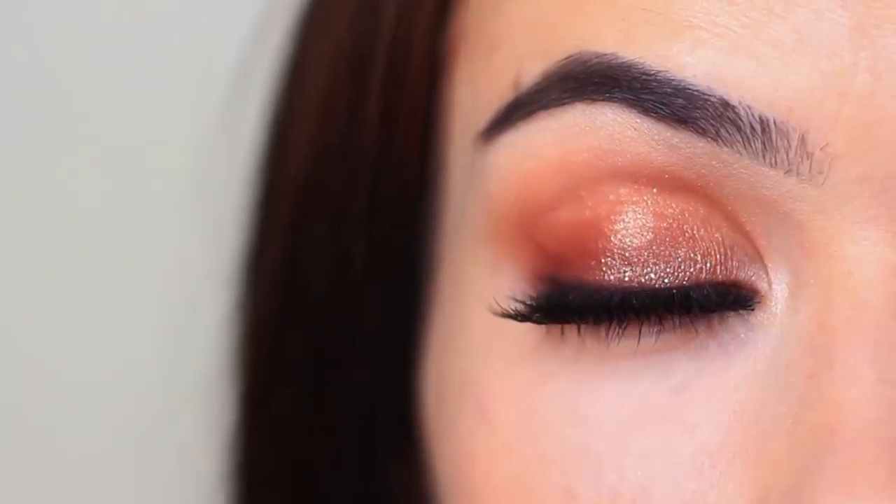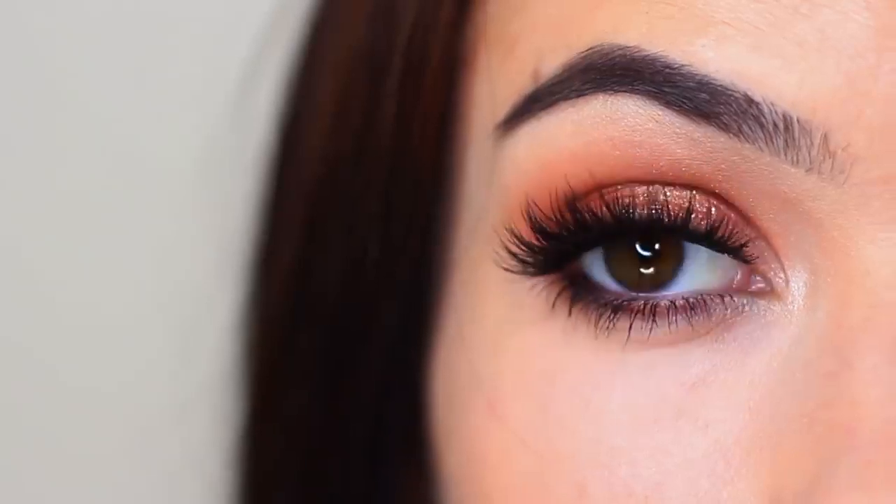Today I'm going to show you how to create this glittery smoky eye. Perfect for fall, really easy, so give it a try.